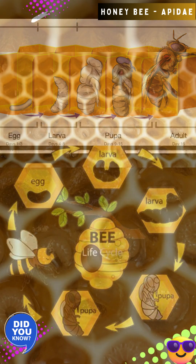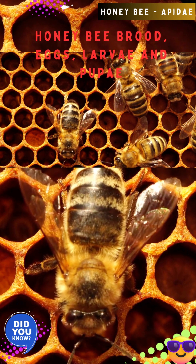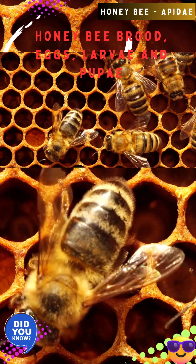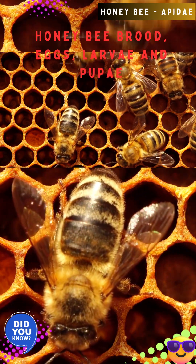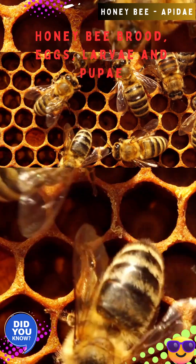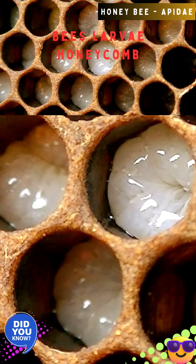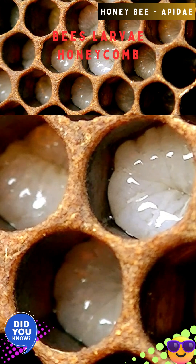After mating, the queen lays up to 2,000 eggs per day. She can choose to lay fertilized or unfertilized eggs using her spermatheca, depending on which cell she is laying in. Queens are produced in oversized cells and fed with royal jelly. Each unfertilized egg develops into a haploid drone having one set of chromosomes for reproduction, while fertilized eggs develop into either diploid workers or into a queen.